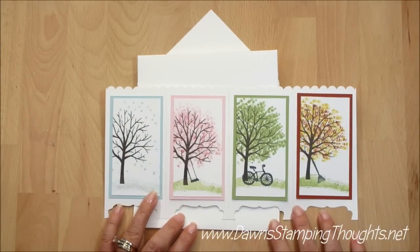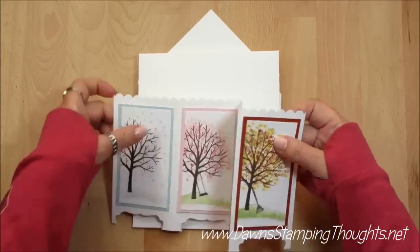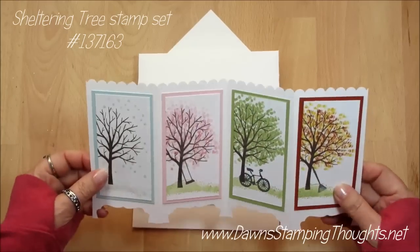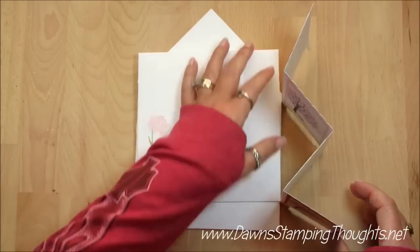Hi stampers! This is Dawn from DawnStippingThoughts.net and today we're going to make the Screen Divider Card. This was the first one that I made using the Sheltering Tree — I love that stamp set. It's in the Occasions Catalog, so you can see how it sits up by itself.